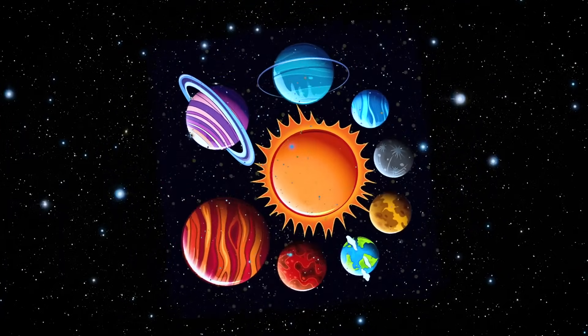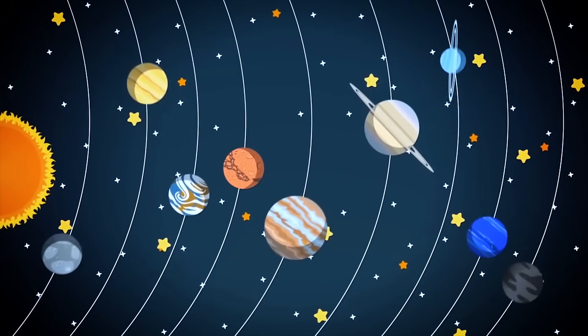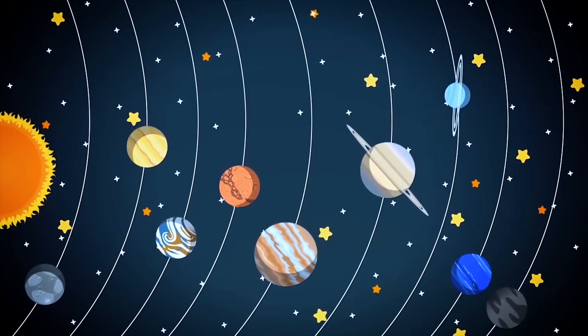The solar system consists of eight planets revolving around one star, the sun. Once our canvas is dry, we move on to the next step.